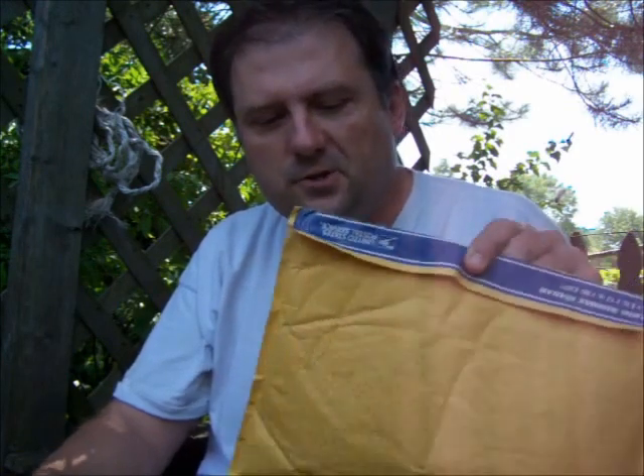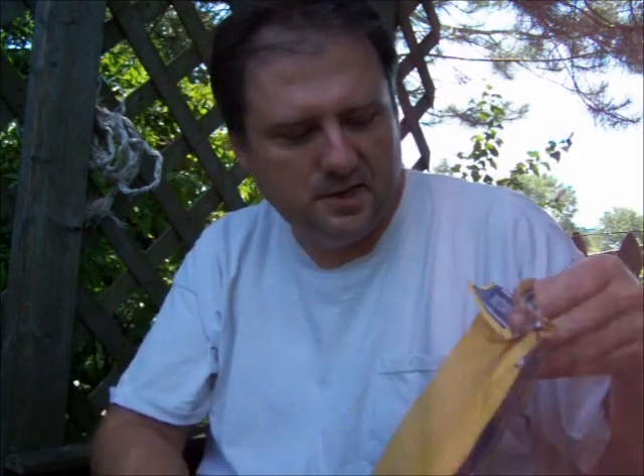Got a package in the mail from A Thatcher 85 — he sent me some seeds. I just wanted to say thanks, Aaron.